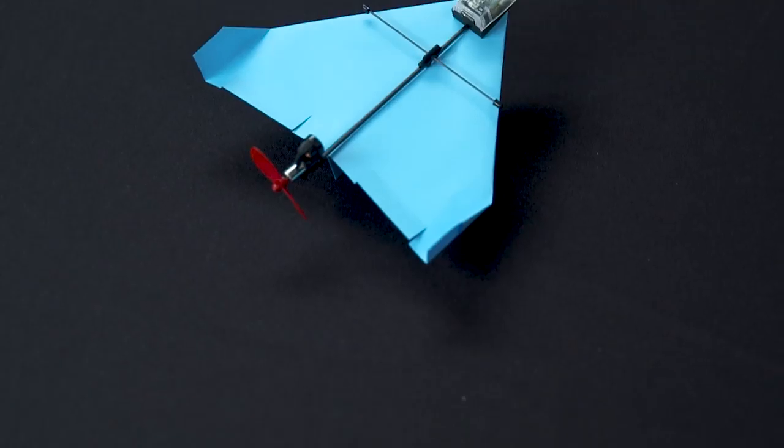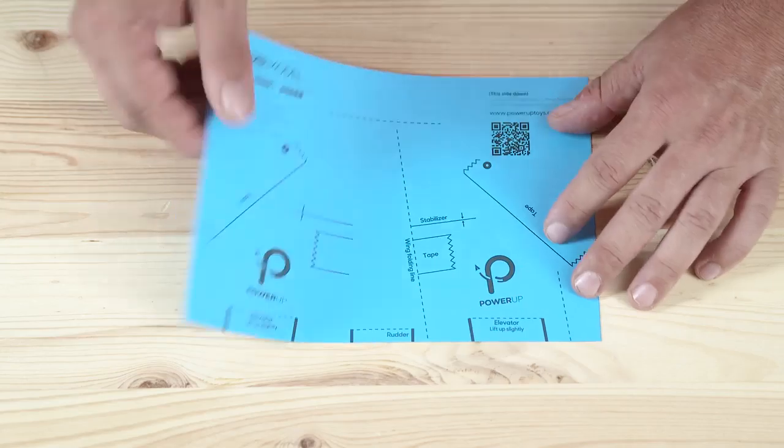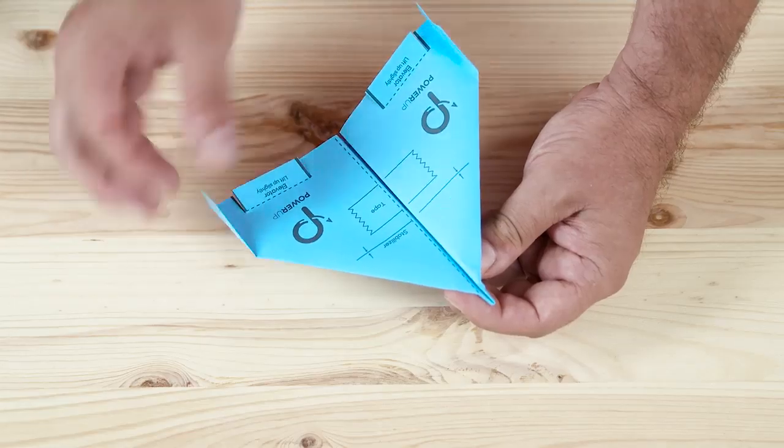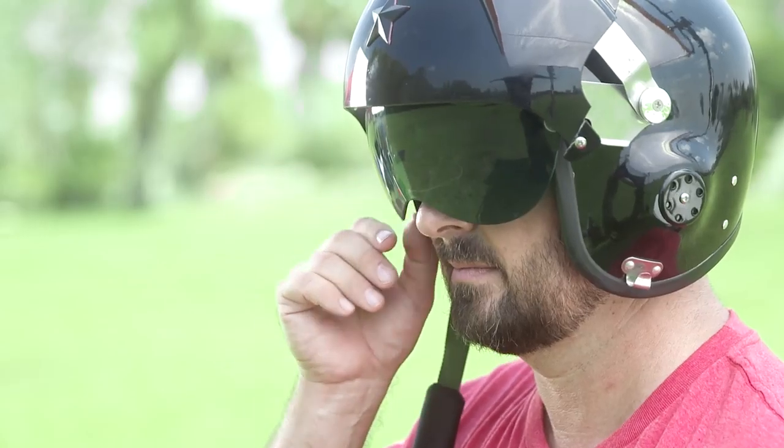It is incredible. And it is small. Just take a piece of paper, fold it into a plane, attach the module, download the app, and tell your friends G-Force got nothing on you.